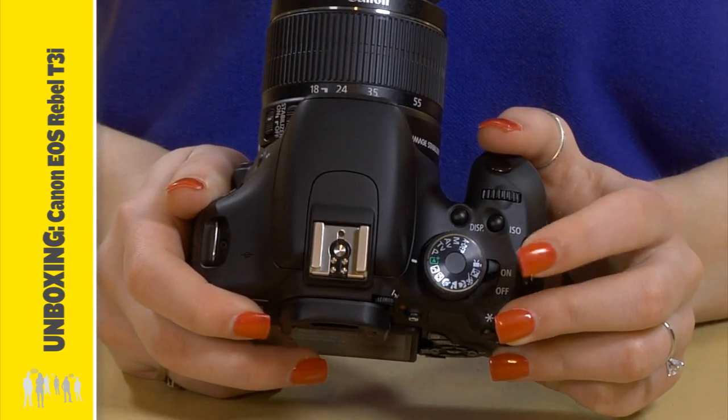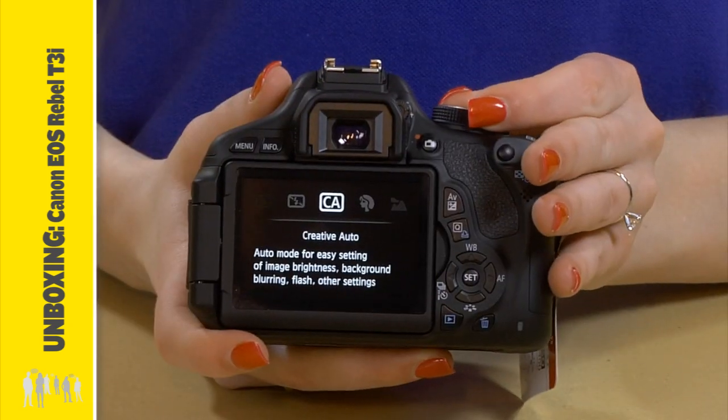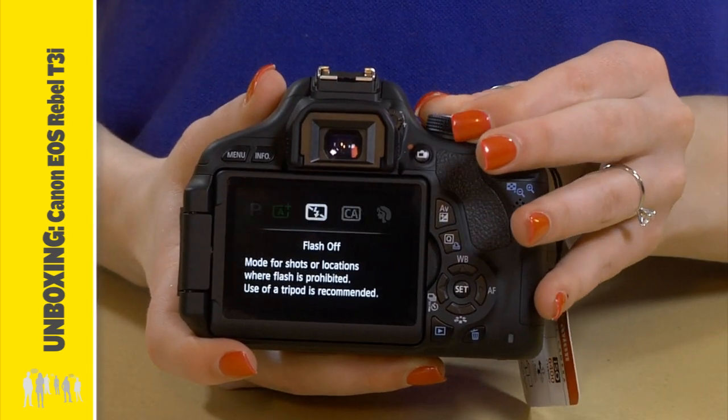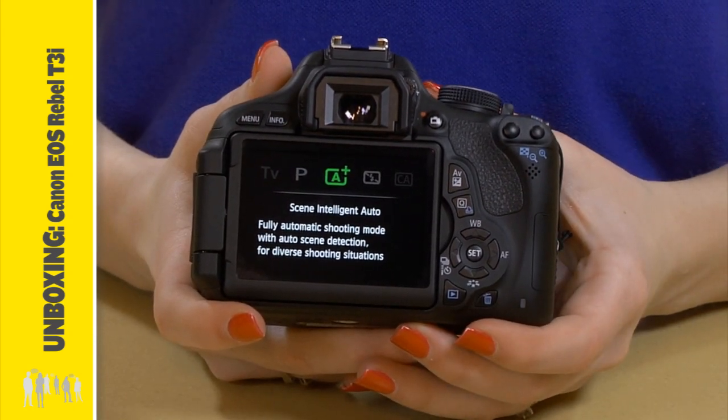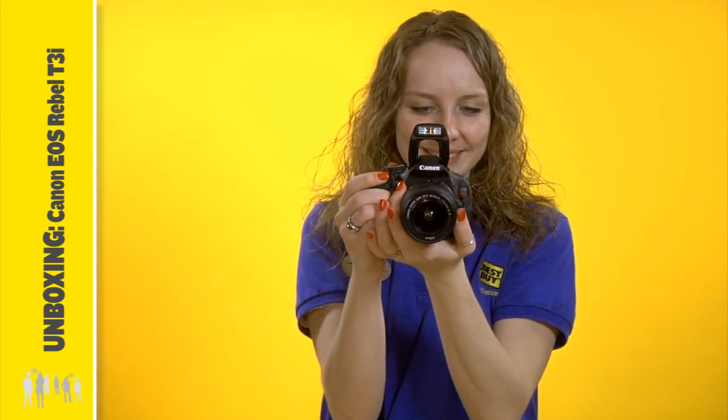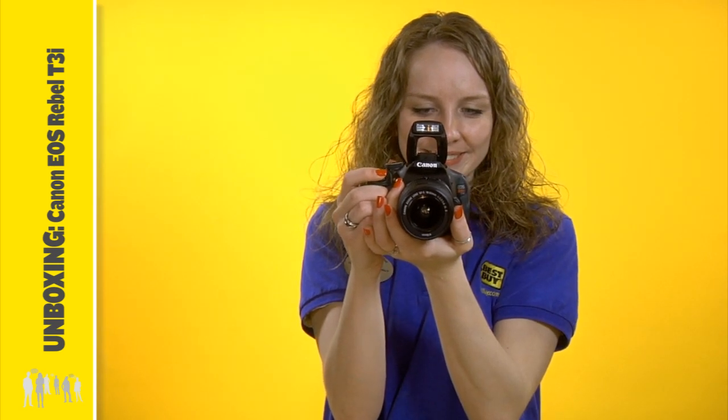When you want to be creative, this mode dial lets you explore settings based on your needs. A simple description with advice on the chosen setting is displayed on the LCD. Or park it in fully automatic scene intelligent mode, and the camera will confidently enhance colors, brightness, and contrast, and monitor faces and movement for maximum impact.